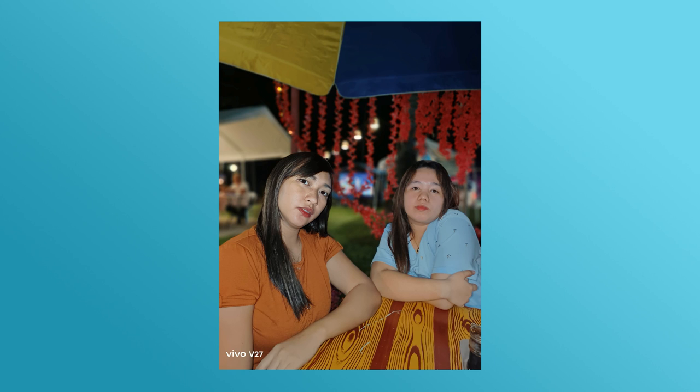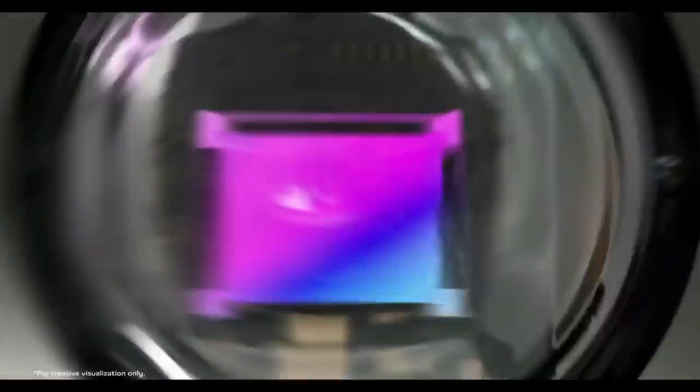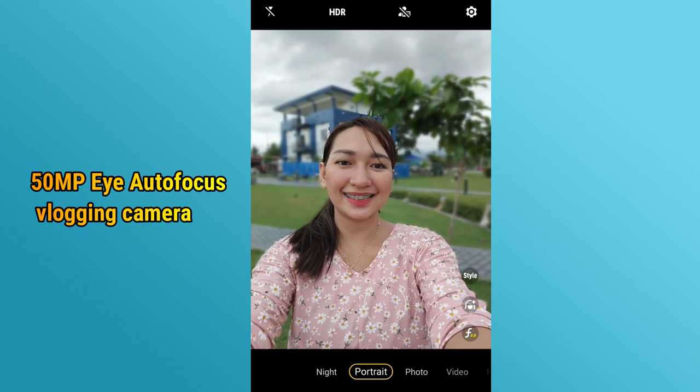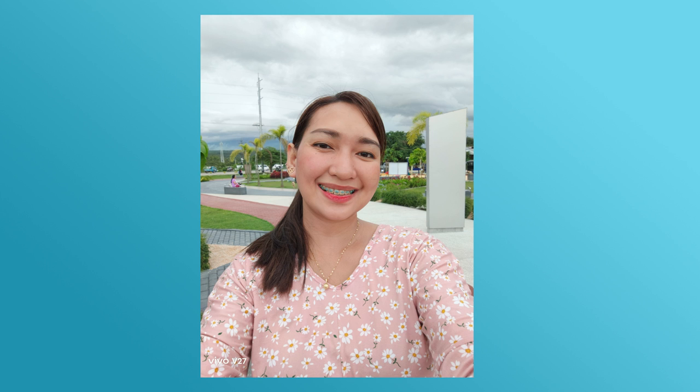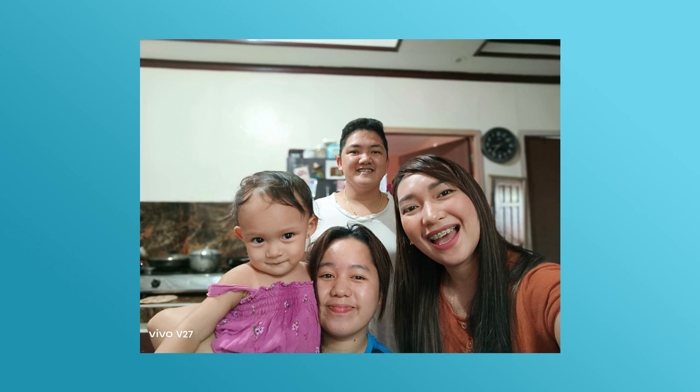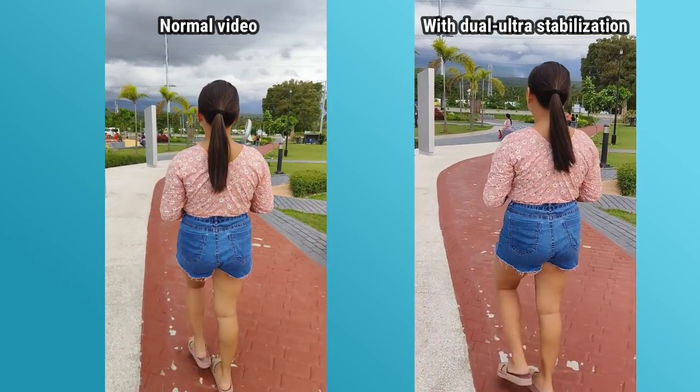Apart from that, itong vivo portrait naman nila, it gives HD natural looking. Kumakita niya sa mga portraits dyan — stunning yung photo pero natural lang. Kaya ganun kaganda yung mga photos kasi meron din po siyang 50MP Sony IMX 766V camera sensor. Meron din siyang 50MP eye auto-focus vlogging camera para pwedeng gamitin pang vlog. Perfect din itong 50MP nila sa mga mahilig mag-selfies or group pictures, lalo na kapag nasa party or nighttime activities kayo. Meron din itong OIS plus EIS dual ultra stabilization.